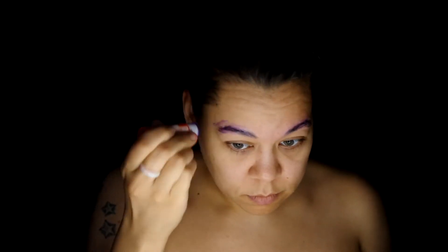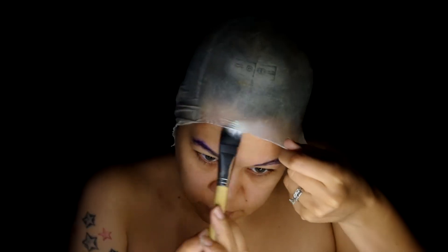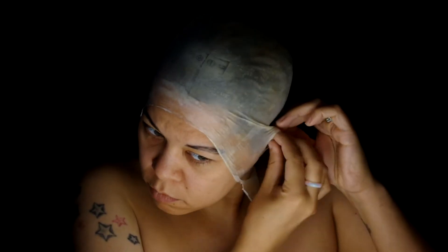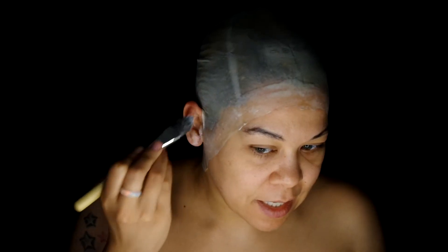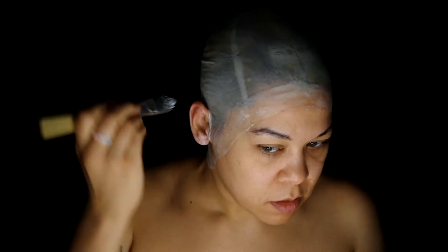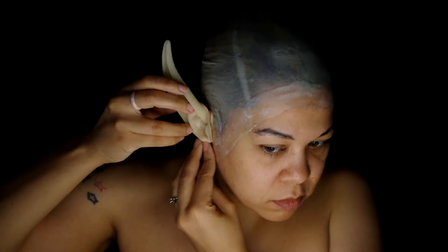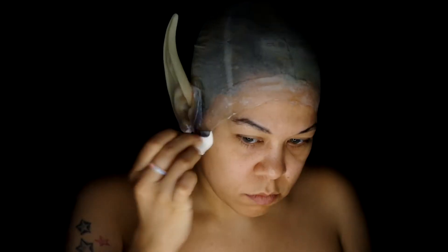Start with gluing down my eyebrows with a glue stick. Apply a latex bald cap using Prosade adhesive, and cut out holes and pull the ears through. Put some glue on each ear and then apply some large latex elf ears from Woochie. Once in place, blend everything into the skin with a little latex.